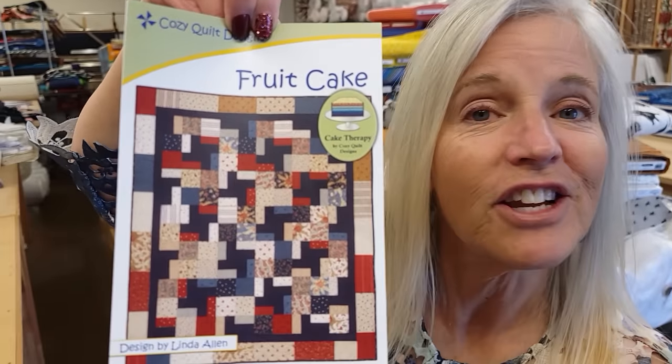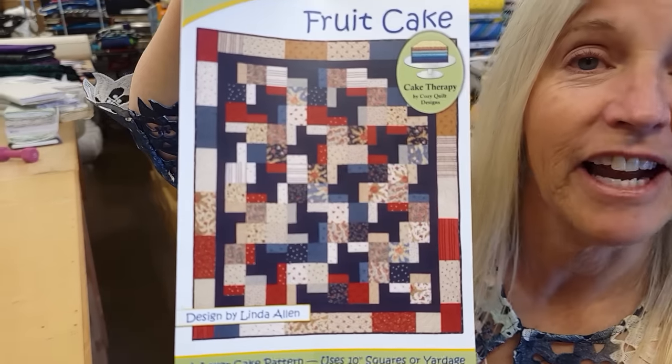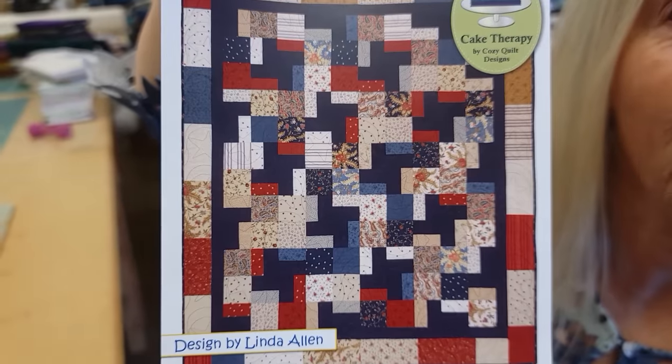Hi everyone! I'm Donna Jordan from Jordan Fabrics. Today I'm going to show you how to make a pattern called Fruitcake. This is a Cozy Quilt Designs pattern designed by Linda Allen, and it's a nice scrappy looking quilt.